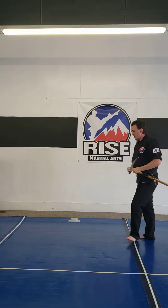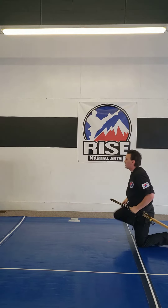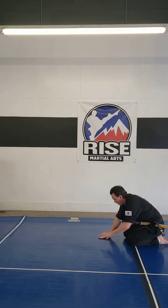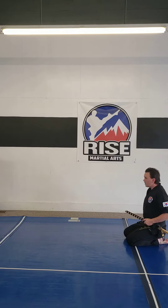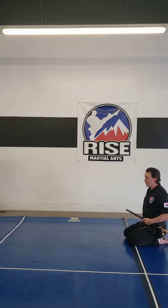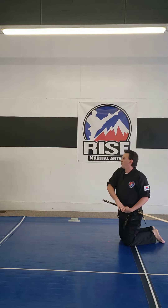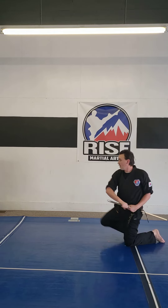Now facing sideways. I turn the blade so it's ready to be accessed. Step up with the right leg while I'm grabbing, and right as my foot comes out, the blade comes out.